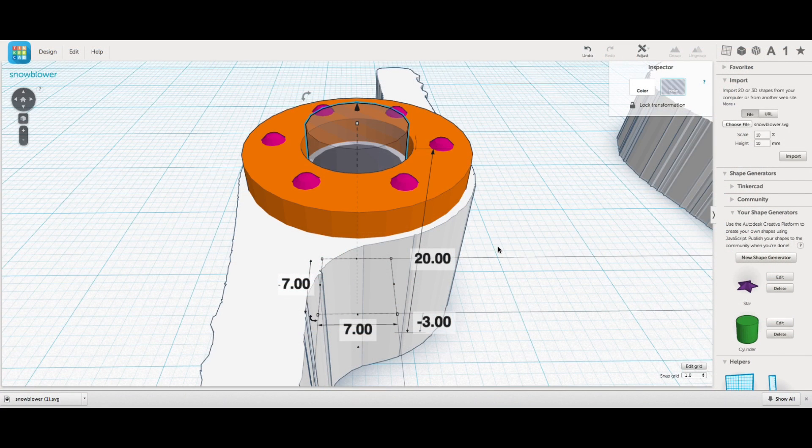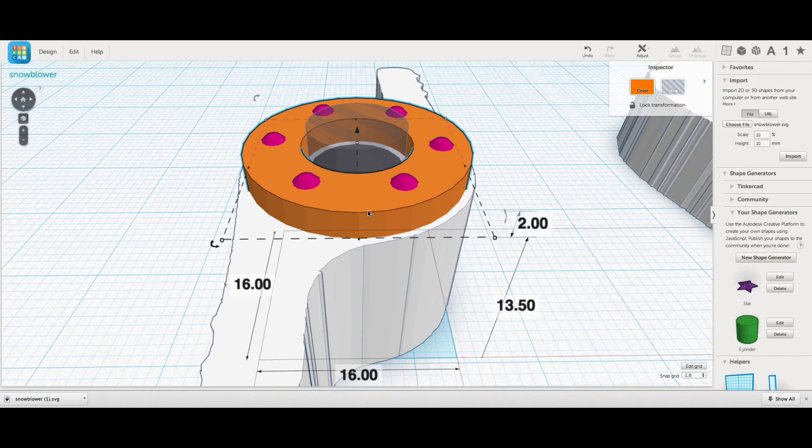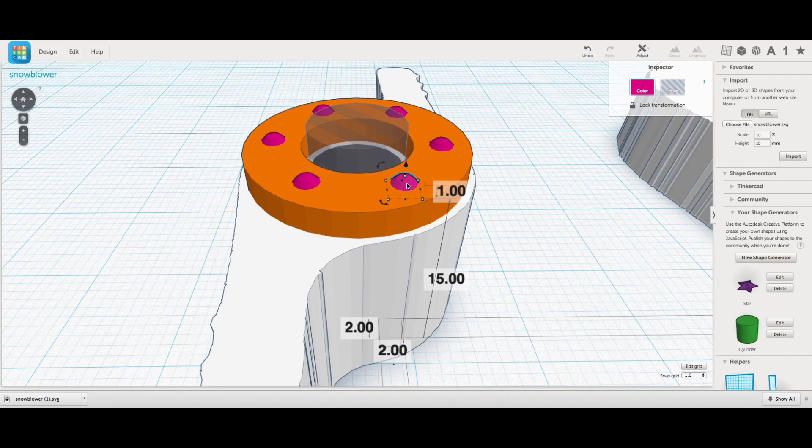On top of that I put a hole that went all the way through - a 7 millimeter hole, bigger than the bolt I was going to use. I made it 20 millimeters tall so it went through both the top and bottom. Then I placed a tube element on top to match the original, made it 16 millimeters in diameter and 2 millimeters tall. I also added little knobs on top for grip, but I made them too small so they were useless.